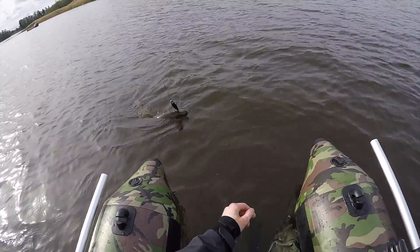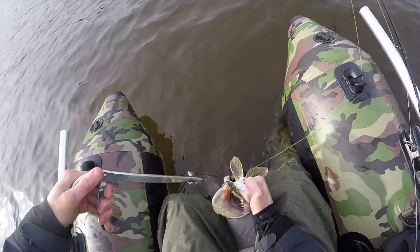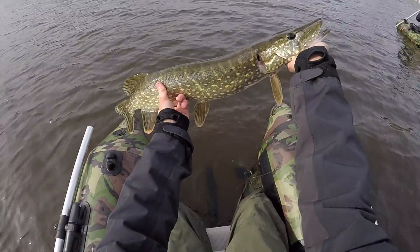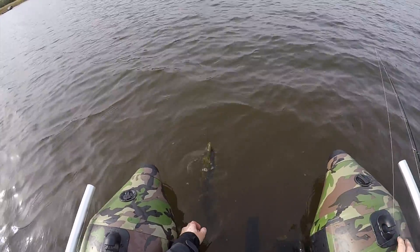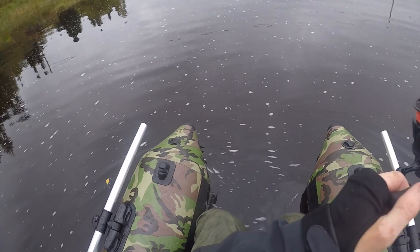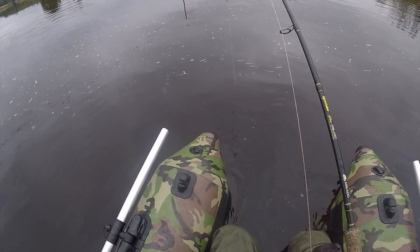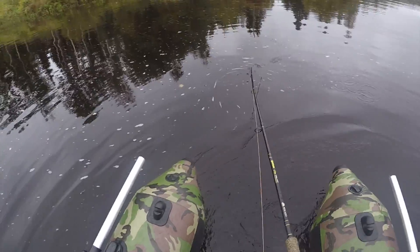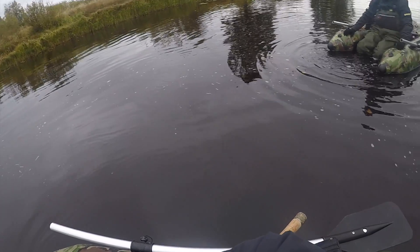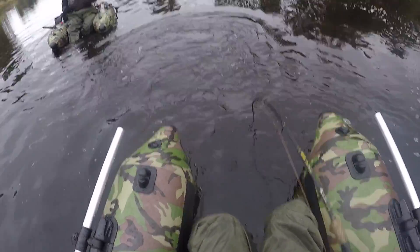Come on! Alright. Look at this one guys, that's a beauty. Yes! Fish on. That's a big one, that's a big one. On which color do you have it? The pink and white one.